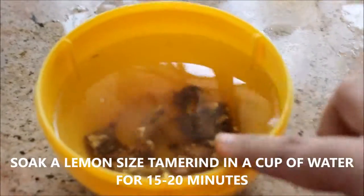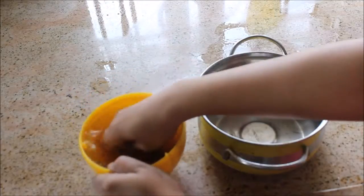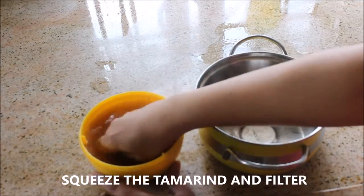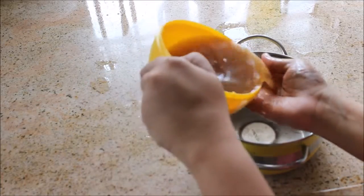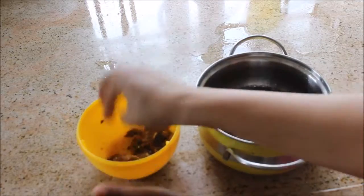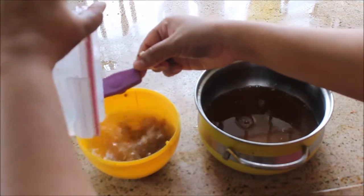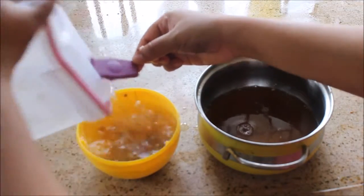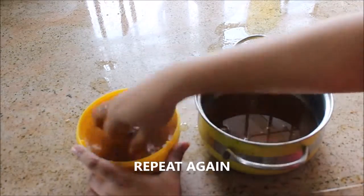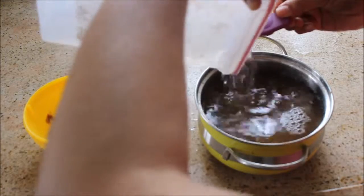I've taken a lemon-sized tamarind and soaked it in one cup of water. After 15 to 20 minutes, I'm going to extract the juice from the tamarind by squeezing and filtering it. You can use a filter as well. I'll pour some more water and repeat the same procedure to take all the juice from the tamarind.